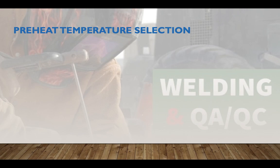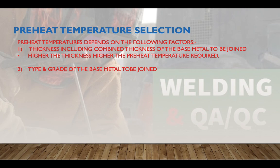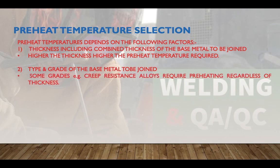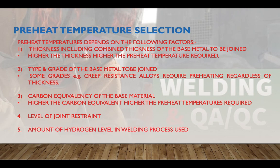Preheat temperature selection depends on several factors. First is thickness, including combined thickness of the base metal — higher thickness means higher preheat temperature requirement. Second is the type and grade of base metal; some grades like creep-resistant alloys require preheating regardless of thickness. Third is carbon equivalency — higher carbon equivalent means higher preheat temperature. Fourth is level of joint restraint. Fifth is the amount of hydrogen in the welding consumable.